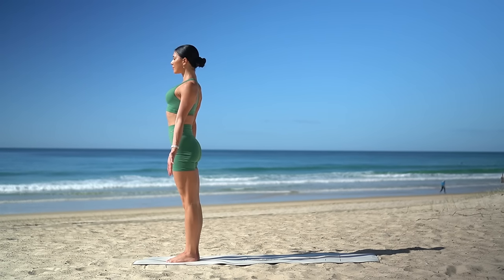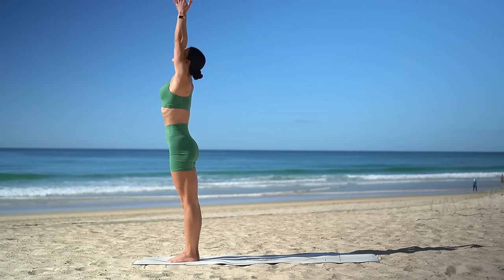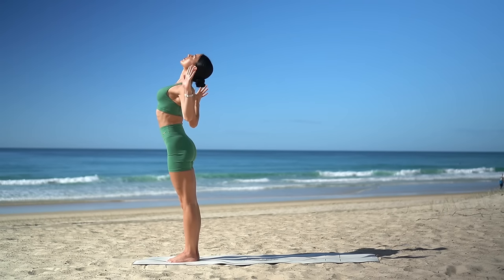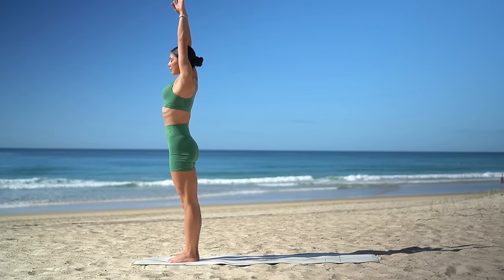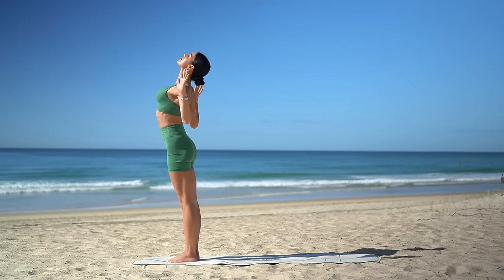Really root down through your heels as you grow taller through the crown of your head. On your next inhale, reach your arms up to the sky. Then exhale, bend your elbows wide and open through your heart center. And again, inhale as you lengthen through your arms. Exhale as you pull your elbows open and lift through your chest.